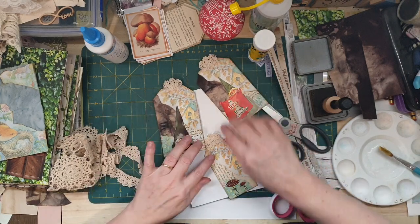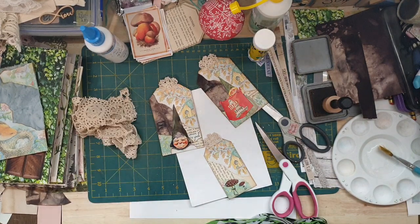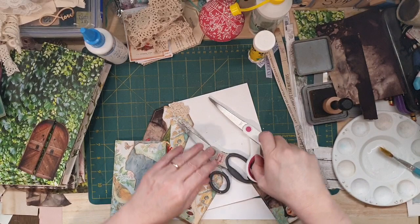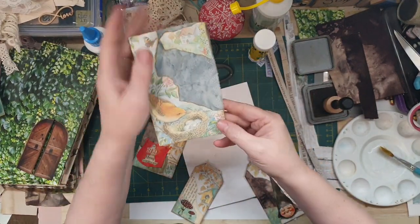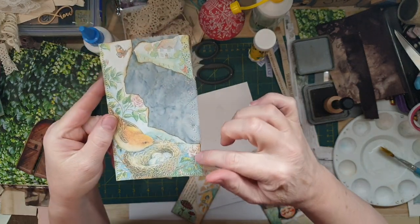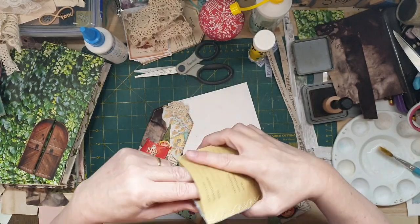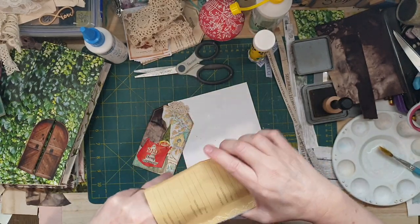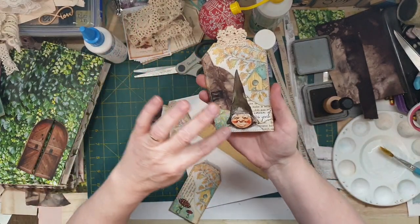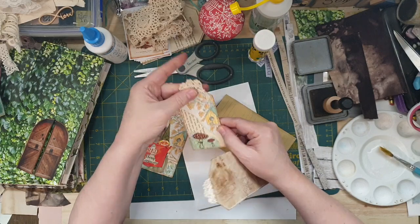I'll quickly sew around that and then I'll be back. Back again! What I did was I sewed along there and I thought I'd do a little bit of a leafy trim along there. Open that up and I've sewed - makes a difference when you sew, I think. Looks really cute! How cute is that? And I thought while I was there I'll sew this one too.